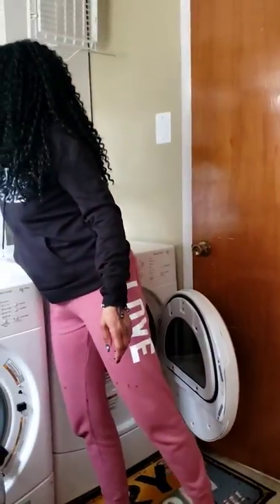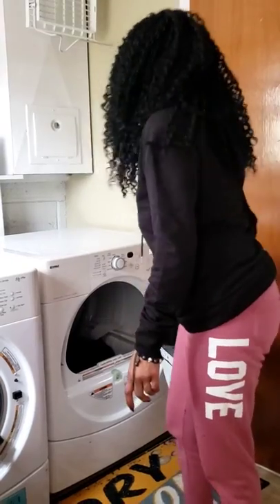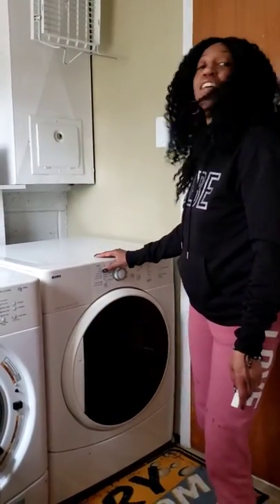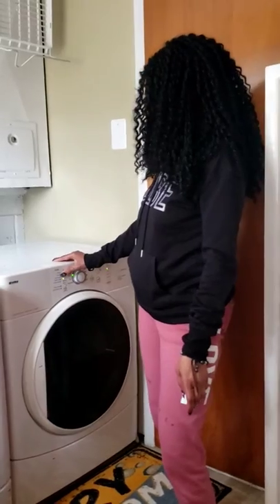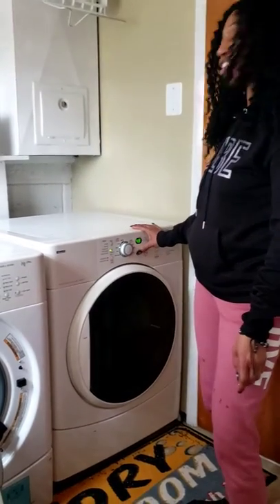Get a dryer sheet so they're nice and fresh. Close the door. Set the temperature. Turn the power on. Start the dryer.